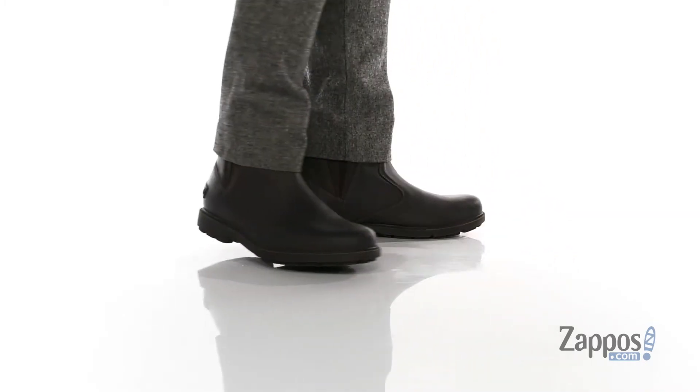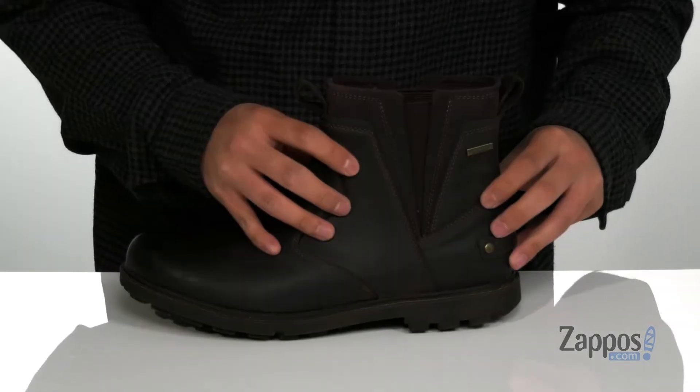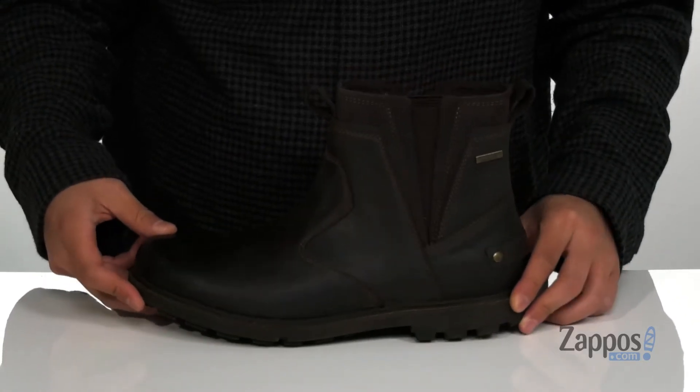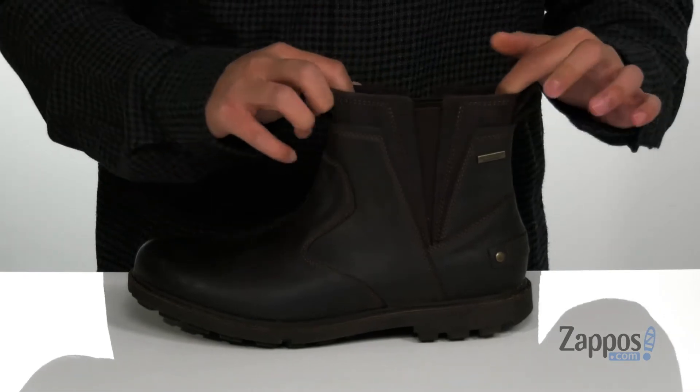This boot from Rockport features a durable leather upper with reinforced stitching for added durability, and it also features HydroShield waterproof technology, keeping your feet dry and comfortable while allowing the boot to stay breathable as well. Pull tabs located at the tongue and heel with stretch panels on each side allow you to throw the boot on with ease.